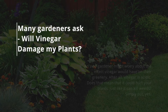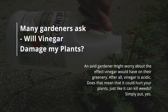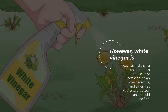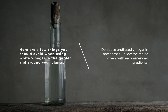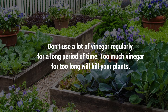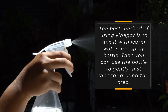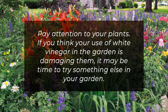Many gardeners ask: will vinegar damage my plants? An avid gardener might worry about the effect vinegar would have on their greenery. After all, vinegar is acidic — does that mean it could hurt your plants, just like it can kill weeds? Simply put, yes. However, white vinegar is less harmful than a chemical-rich herbicide or pesticide. It's an organic mixture, and so long as you're careful, your plants should be fine. Here are a few things to avoid: don't use undiluted vinegar in most cases; follow the recipe with recommended ingredients; don't spray the solution directly on plant leaves and stems; and don't use a lot of vinegar regularly for a long period of time — too much vinegar for too long will kill your plants. The best method is to mix vinegar with warm water in a spray bottle and gently mist it around the area. Pay attention to your plants; if your use of white vinegar seems to be damaging them, it might be time to try something else.